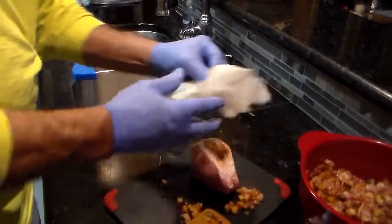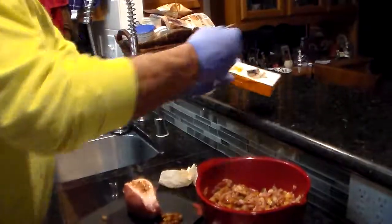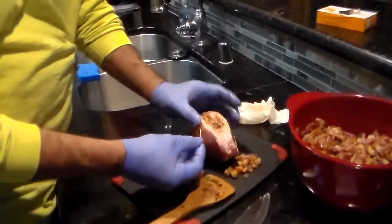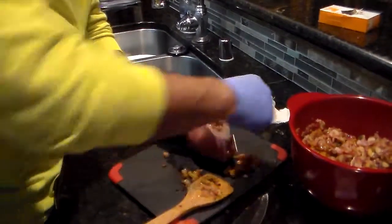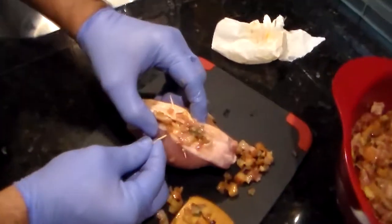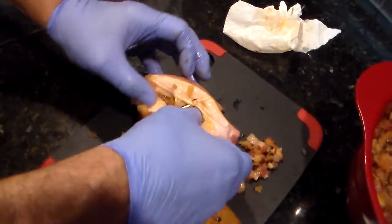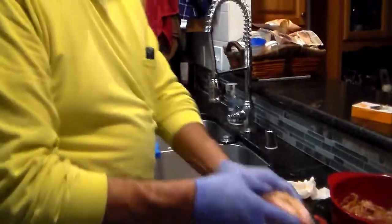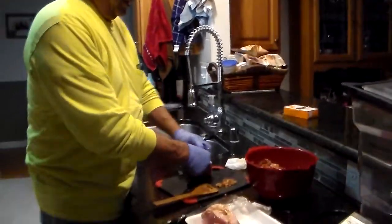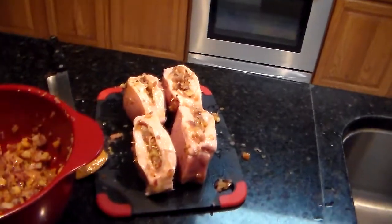Before I lay it down, get a couple of toothpicks and just put them in there and across, just to keep the stuff from falling out. One's going to go in this way, and then another one goes in right here like this. All that does is just lock it in and keep it from falling out. I got all four of them stuffed right there.